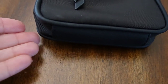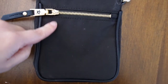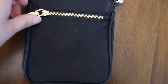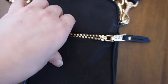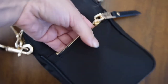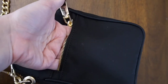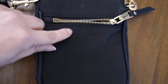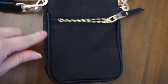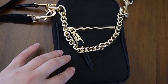Now the front pocket goes all the way down, which I really like, but it is a very short, narrow pocket — I can't really get my hand down there. It's good for car keys, or right now I'm actually using it for a mask.